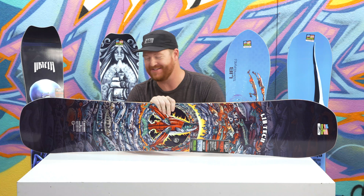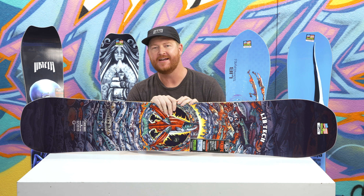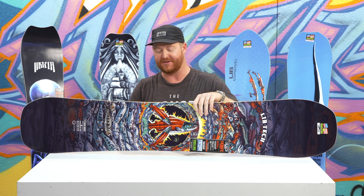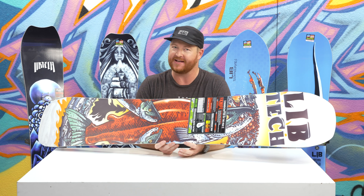Hello, I'm Matt Guff from TheHouse.com and this is the 2019 LibTech E-Jack Knife Snowboard. This is an all-mountain, big mountain deck designed by Eric Jackson. This is one of my most favorite graphics from the LibTech line for this season. It's for intermediate to advanced level riders that like riding deeper snow rather than corduroy.